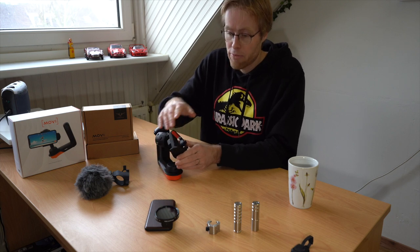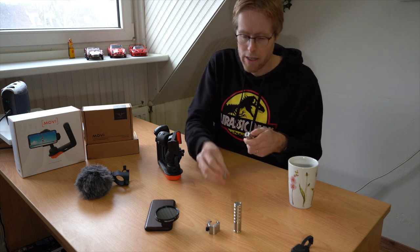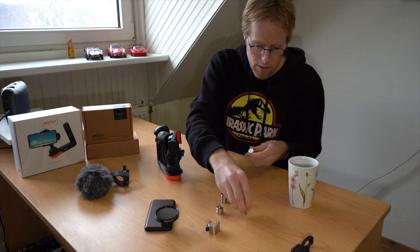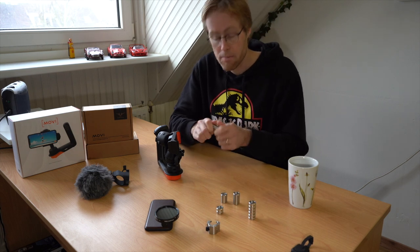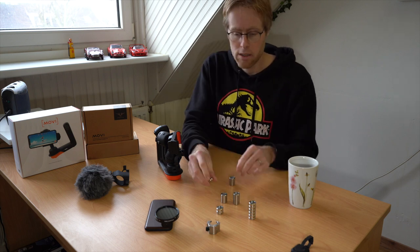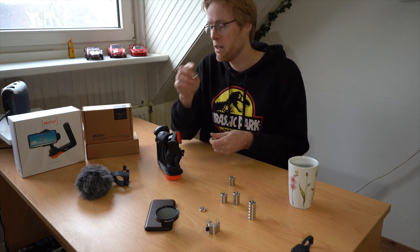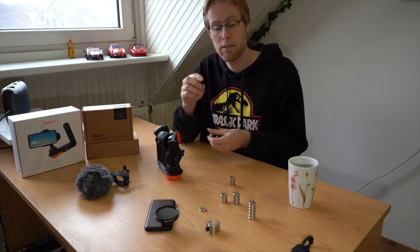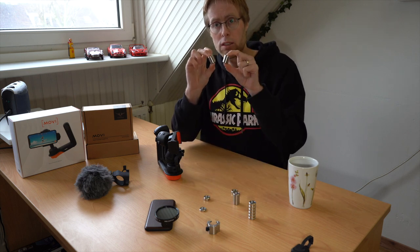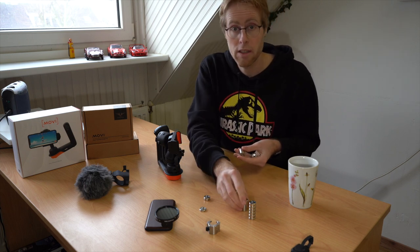Now that the bracket is installed, before mounting the phone I'm going to do one more thing — take some of these weights. There are four different sizes. There should be two very small 10 gram weights. There should be multiple 20 gram weights — the regular set comes with five and the XL set comes with seven. The regular set also comes with two 60 gram weights, as does the XL version. The 80 gram weight, the biggest one, is only for the XL version of the set.